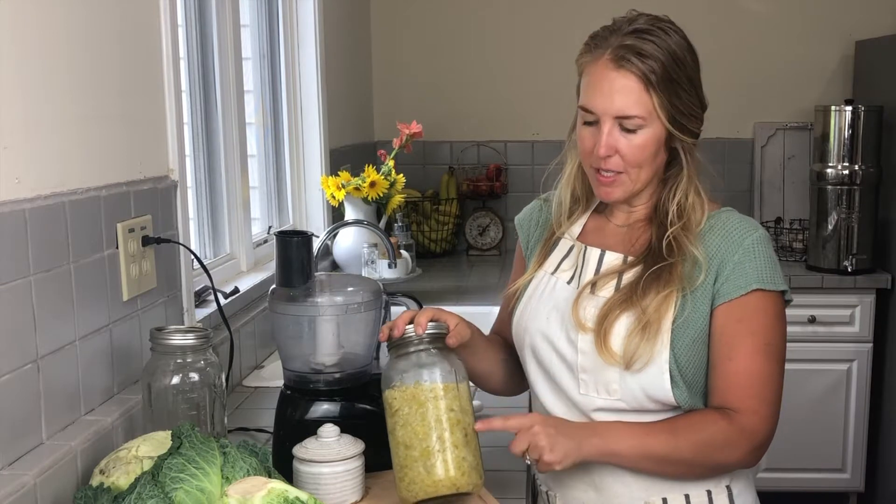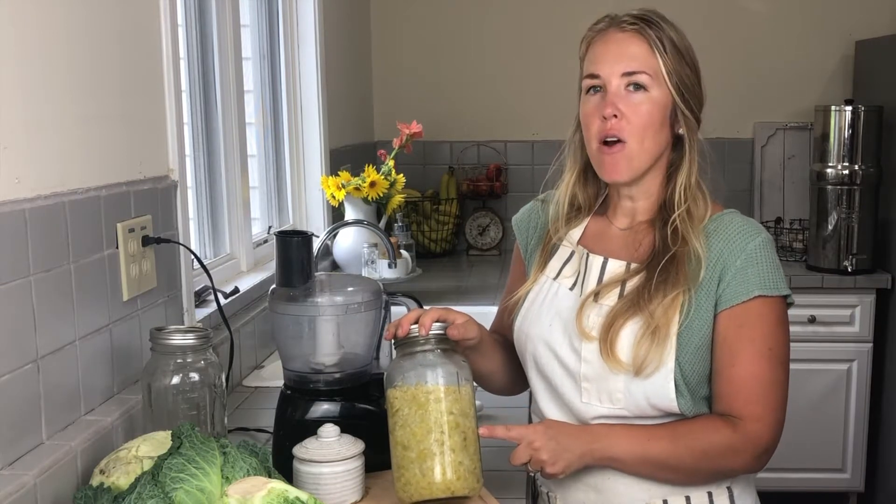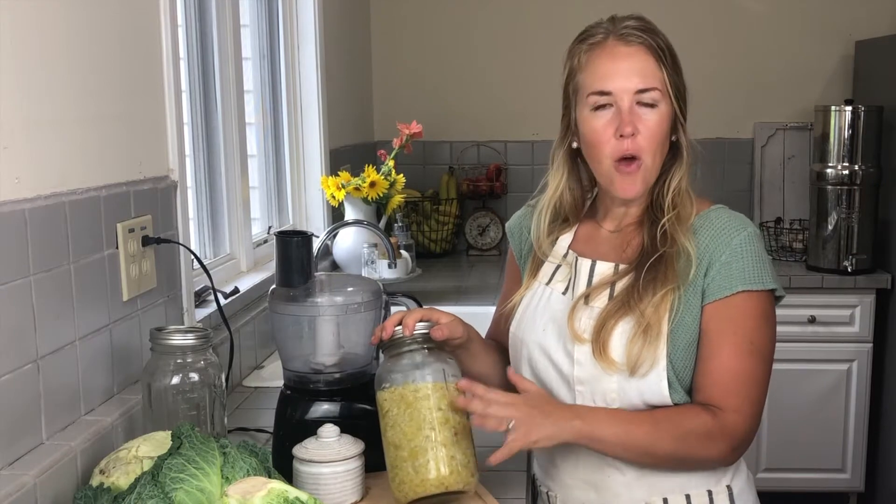Hey y'all, it's Amy from harryshomesteadblock.com and today I'm going to teach you how I make our favorite fermented food, which is sauerkraut. We eat this almost daily in our home. This is a batch we've been eating on in the fridge right now, and I'm going to get a new batch started today so we have a fresh one ready to go when we finish this jar.